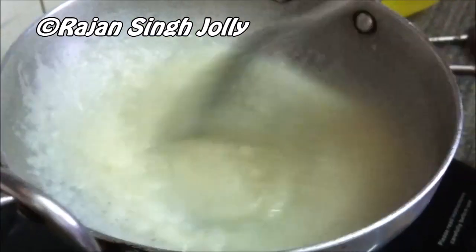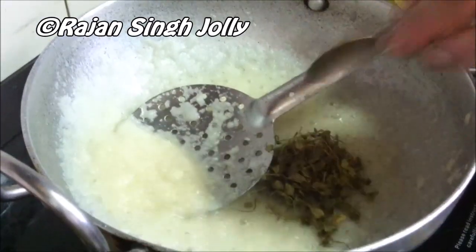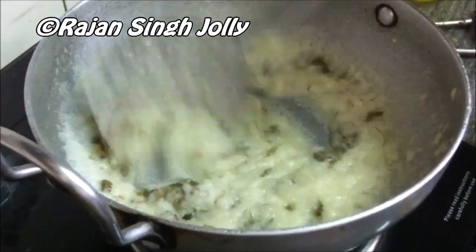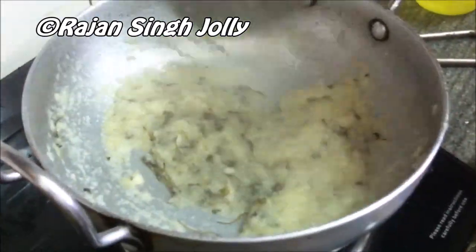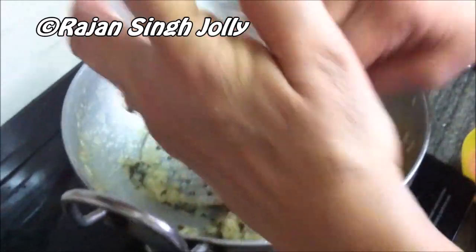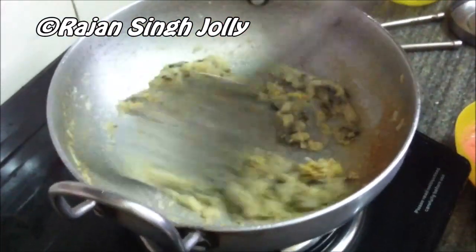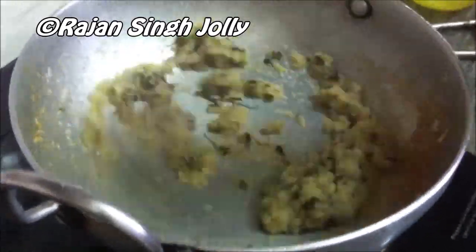Once that's done, we'll add in the kasuri methi and stir it until it blends with the onion garlic puree. Now add the grated ginger — you can use ginger paste as well. Stir this until the water dries out and it turns a bit brown.